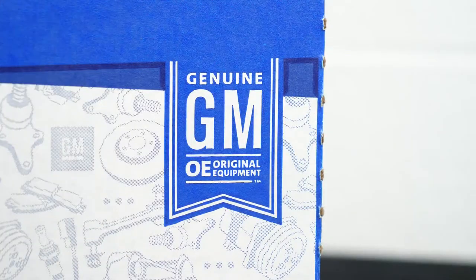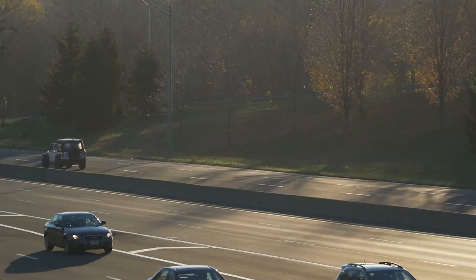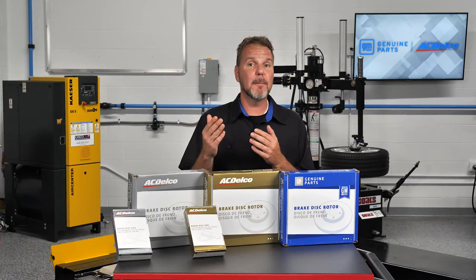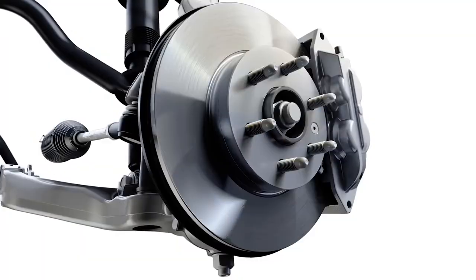GM OE brake pads are an exact match of the original brake pads for specific applications. These brake pads match the original GM brake pads for friction formulations, backing plate design, and attachment methods.